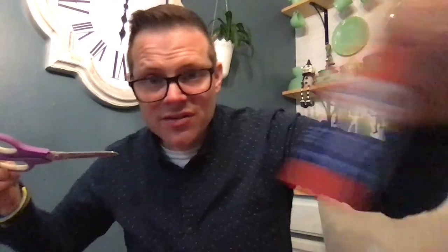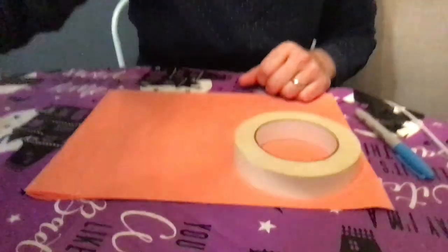What you'll need is some construction paper — I happen to have orange — and a roll of tape because I'm going to use it to trace. If you don't have tape, you can find a cup or a bowl that is a nice rounded shape. I'm also going to use a marker for tracing, some scissors, and a glue stick.